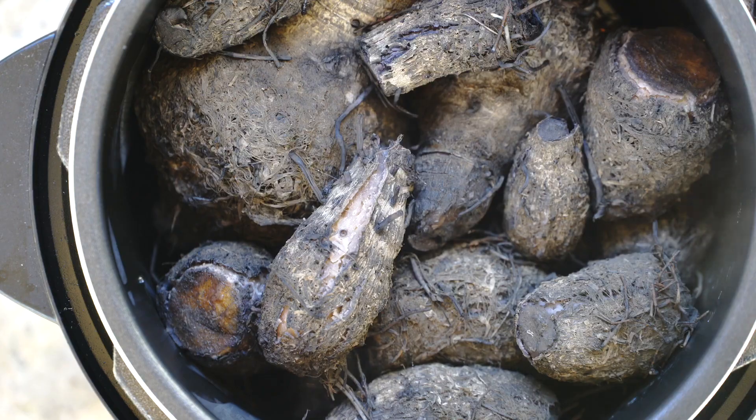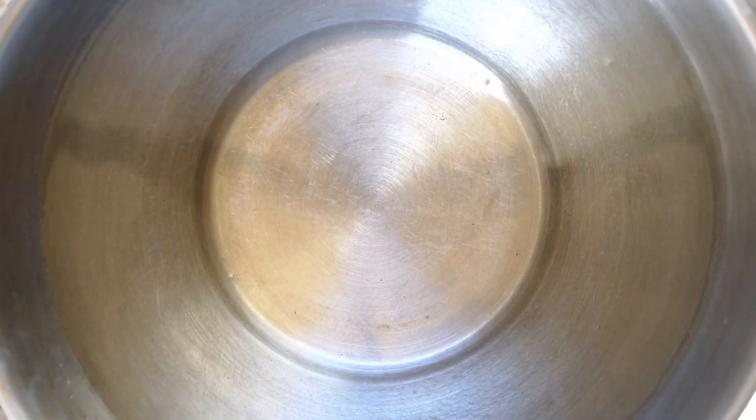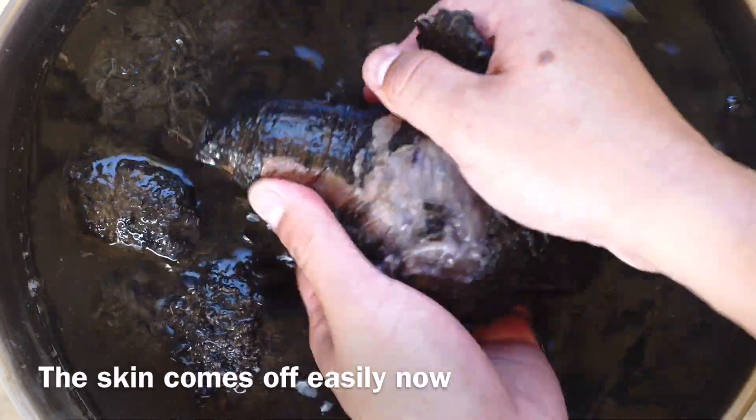Now that it's done, we're going to use tongs to take out the Kalo and put it in fresh cool water. This allows the skin to easily fall off.